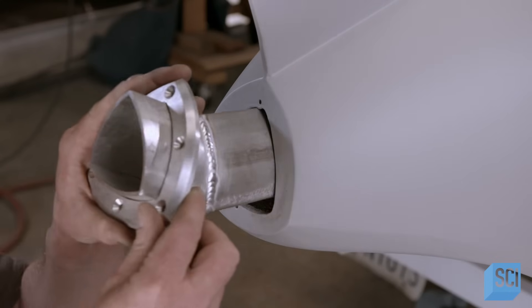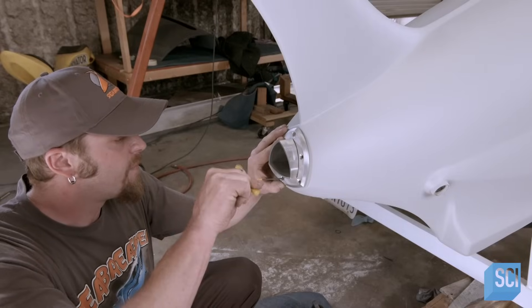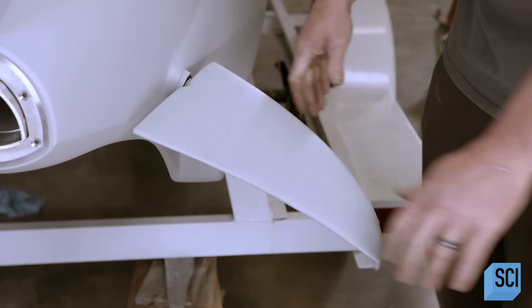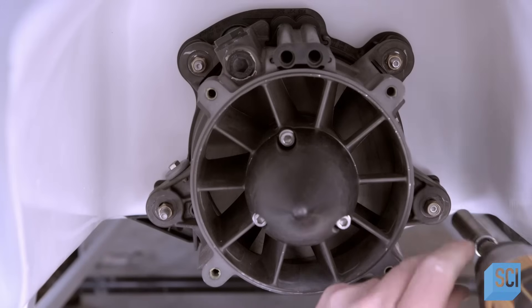A worker installs the exhaust outlet into the hole at the rear of the watercraft. Crew members slide elevator fins into bushings at the back — these fins will control the pitch axis of the watercraft. Next, they install the jet propulsion system.